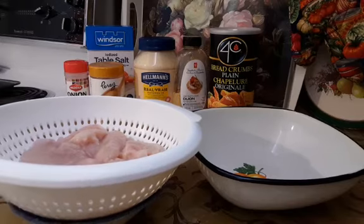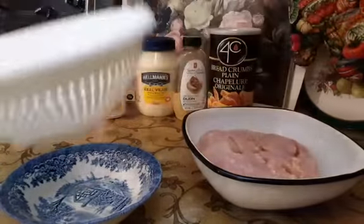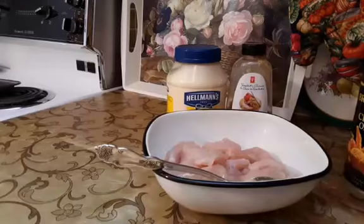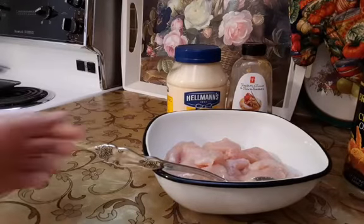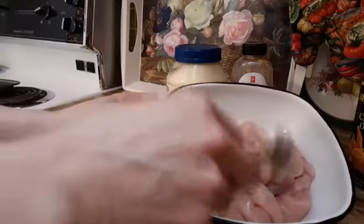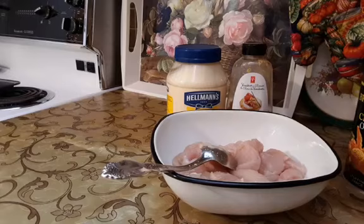Now I will put chicken in a bowl. First I am going to add spices and mix very well. Now I mix chicken with the spices and I will add one tablespoon of mayonnaise and one teaspoon of mustard and mix until all well coated.